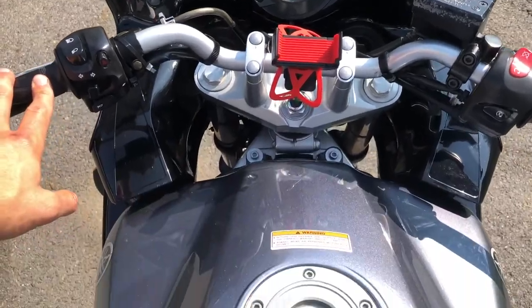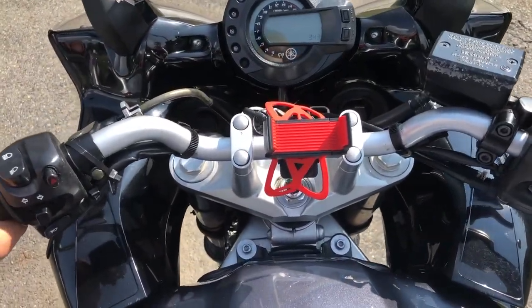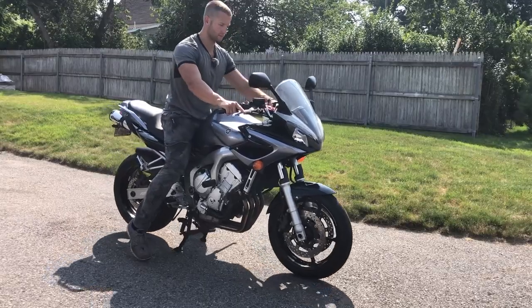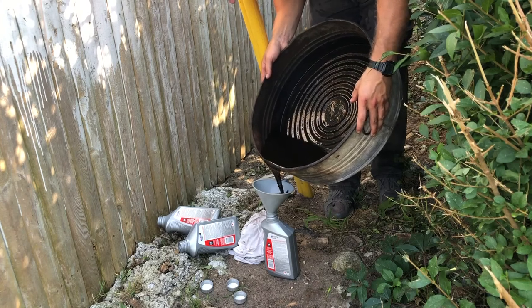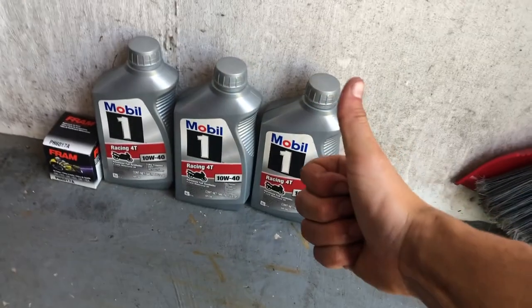To take the bike off of the center stand, simply remove all the items below to make sure you don't run anything over by accident. All you have to do is give it a heave-ho forward and it'll come right on down. And please dispose of your oil and oil filter properly — any recycling center or auto parts store that sells motor oil should take them.